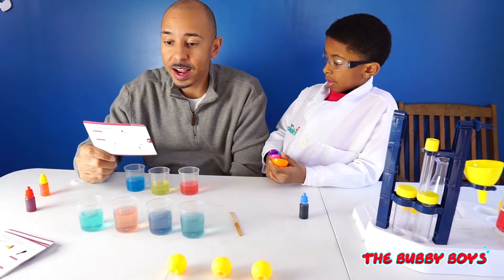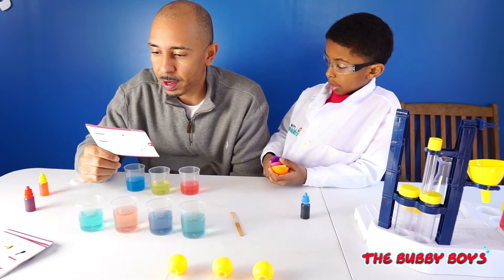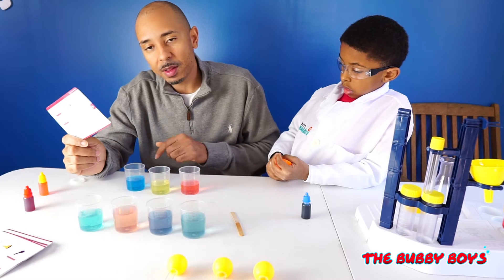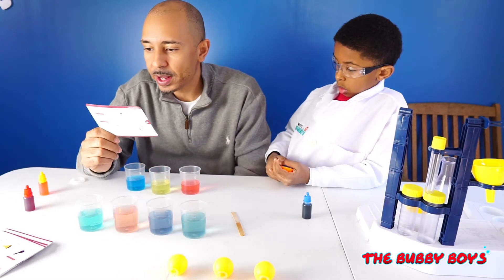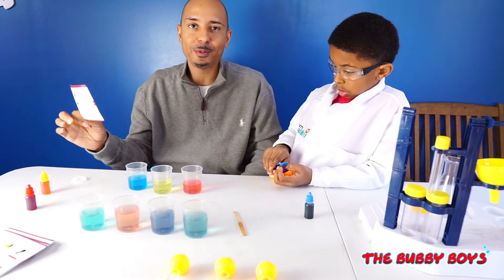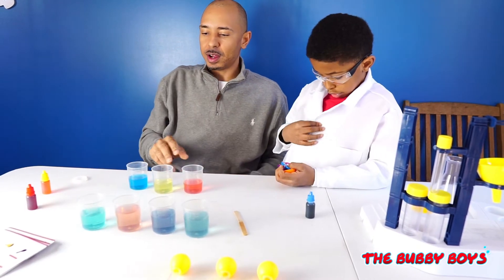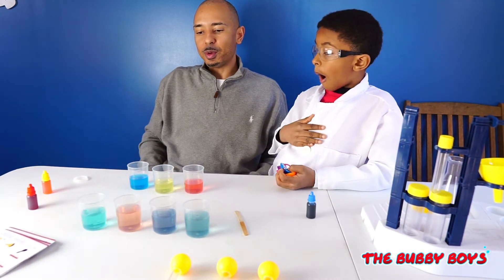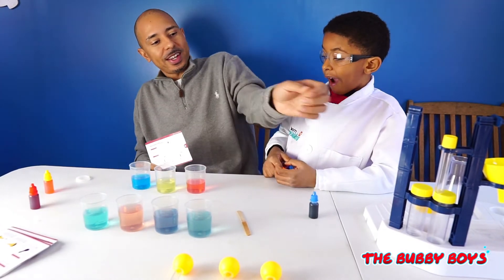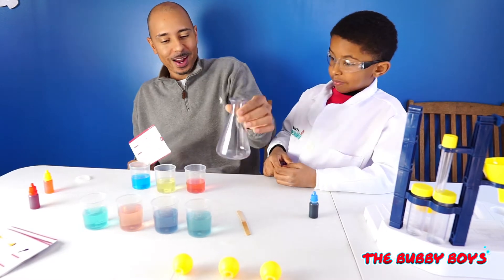Let's break down the science of color modulation. Basically, red, yellow, and blue are primary colors, and these three colors can be mixed different ways to make any color that we want. That's what this experiment was all about — showing you that these three colors can make any color we want, and we can play around and mix different colors to see what kind of weird color we can get.